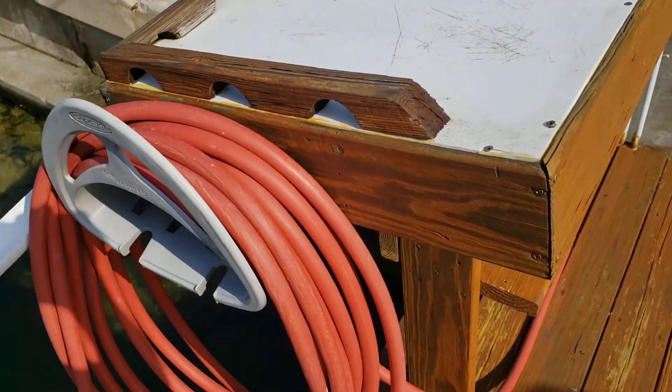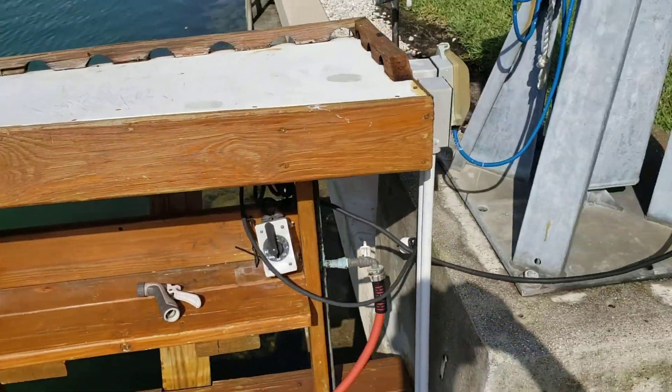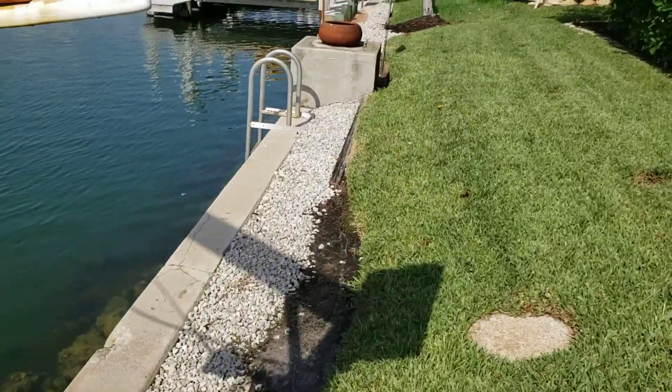The fish cleaning station is a little crooked, but it's old — it just needs to be straightened out. You have the original davits here, or one of them. This is what they used to hoist the boats up with before they got into lifts.